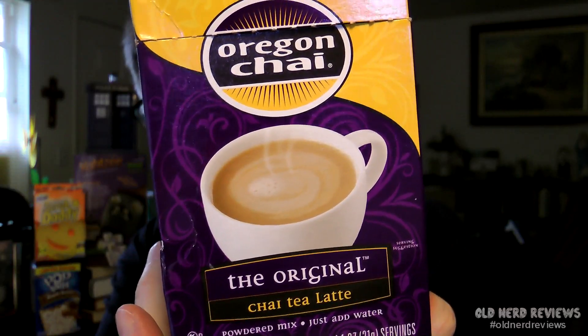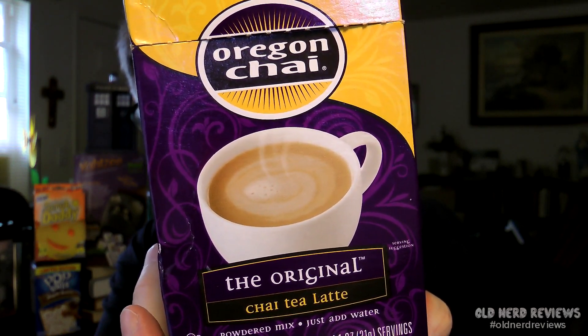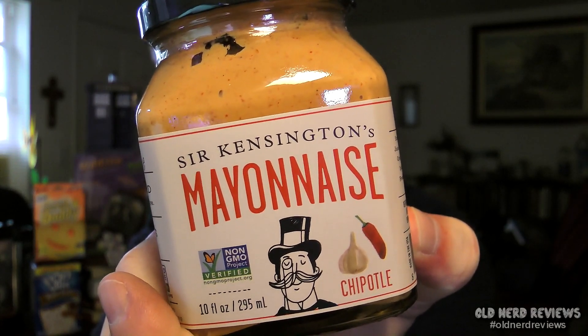Next we have some Oregon Chai — the original Chai Tea Latte powdered mix, just add water. This is an 8.8 ounce package and there are 8 packets in this box. Next, I have a 10 fluid ounce jar of Sir Kensington's Mayonnaise. This is non-GMO verified, and it's a Chipotle flavor.